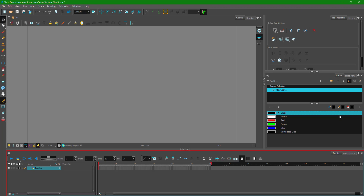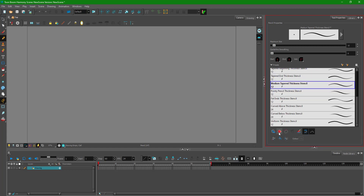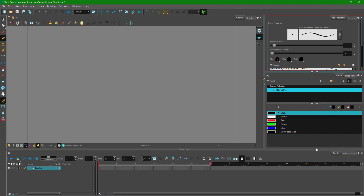Let's work on frame-by-frame animation inside Toon Boom Harmony. I'm going to take my pencil tool, decrease the centerline smoothing, and adjust the minimum size of the brush. I'll make sure all other settings are turned off. When working with frame-by-frame animation, you first work on the rough animation and then clean it up later.